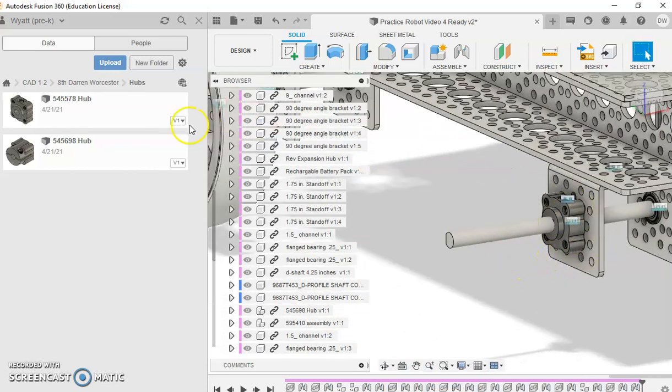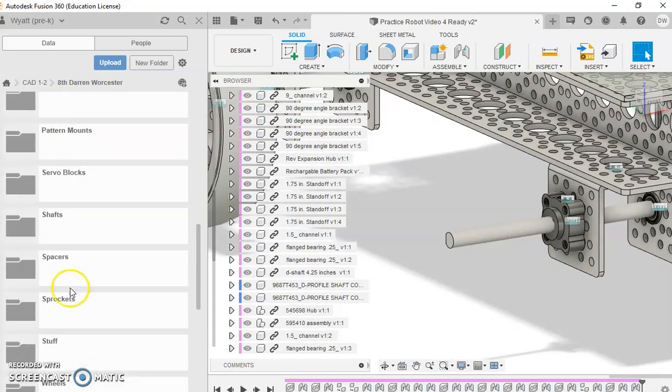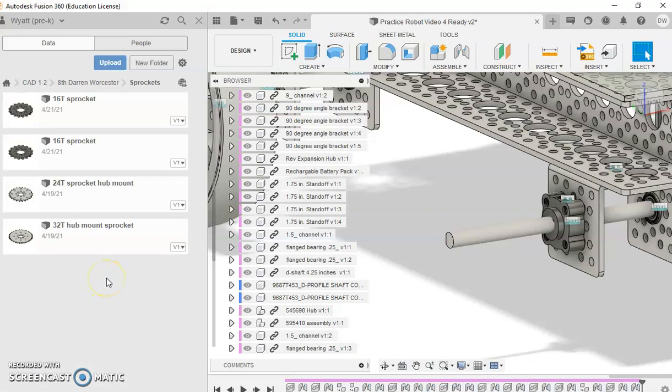Now we're going to attach a sprocket onto this. Go here to sprockets - you can do a lot of different gear ratios, and these are just a very few of the options of sprockets you can get. We're going to do a 2-to-1 ratio, meaning that for every two times the motor turns, the wheel will turn one time, which gives it more power but makes it go slower.